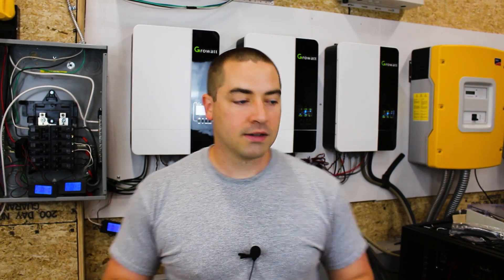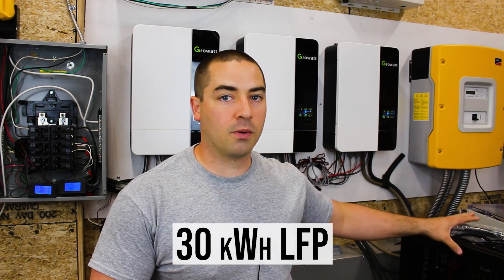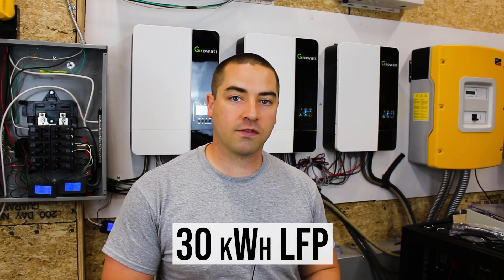Each inverter is a 5 kilowatt inverter with a solar MPPT charger built in that can take up to a 6,000 watt solar array. I have three of them, each connected to its own solar array outside, and over here on the left we have a big battery box with about 30 kilowatt hours worth of lithium iron phosphate batteries in it.